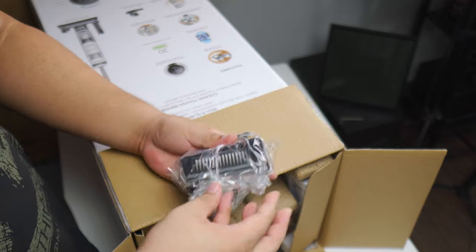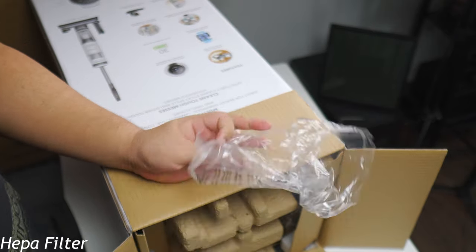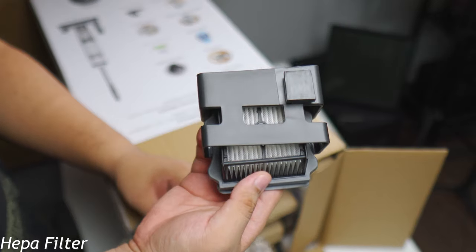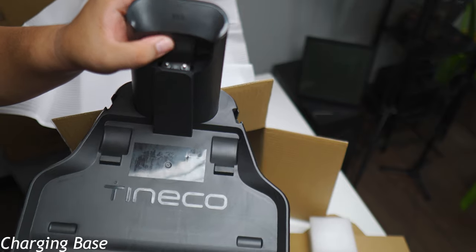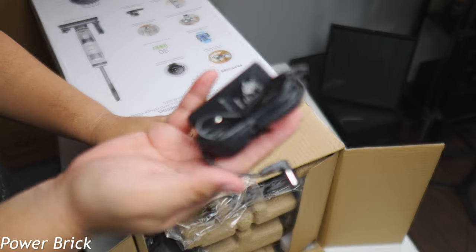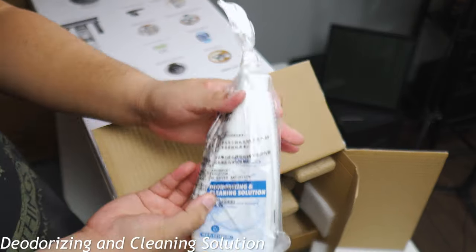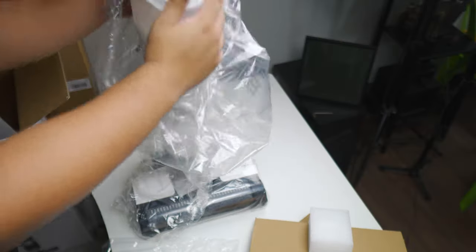So let's start with the unboxing experience. What you get are the following: first off, there's a HEPA filter, and then we have the 3-in-1 cleaning tool, a charging base, and the charging adapter. And then we have a deodorizing and cleaning solution. And of course, the vacuum.